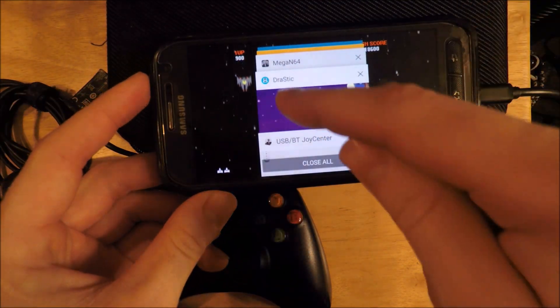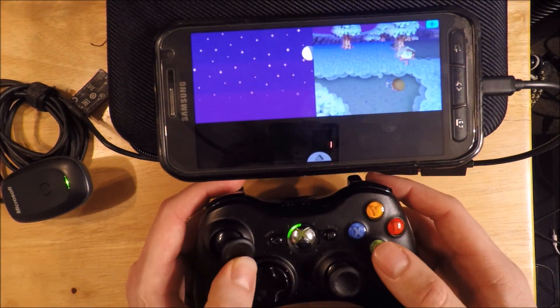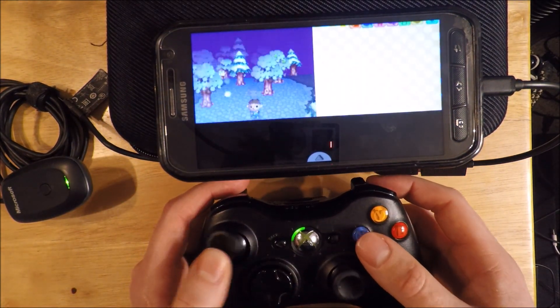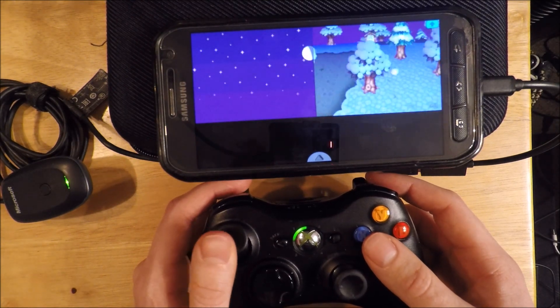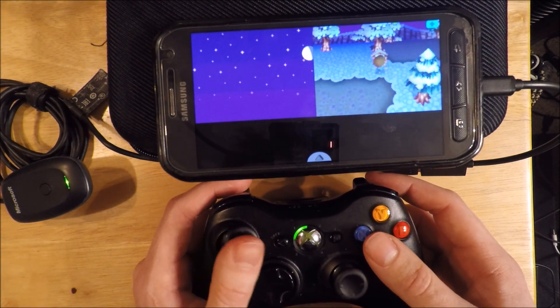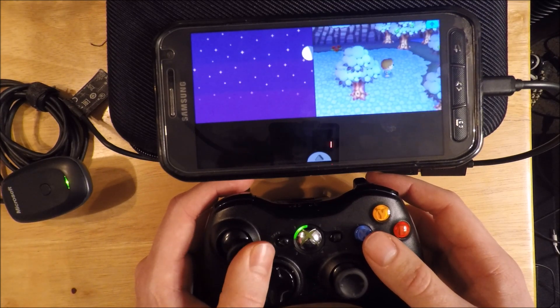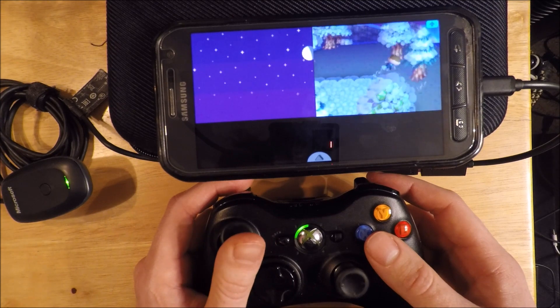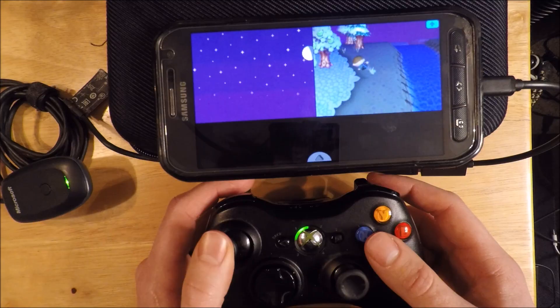I'll show you Animal Crossing DS real quick. If you guys have any questions or comments, feel free to leave them below — I'll do what I can to help. If you get an error, you're probably just out of luck because the developer has abandoned this project and is unreachable. Thanks again for watching and good luck.